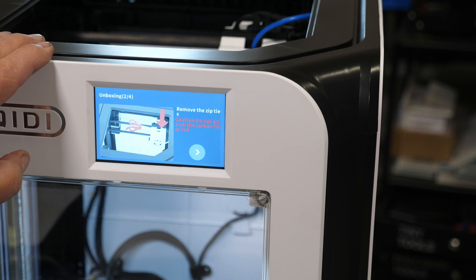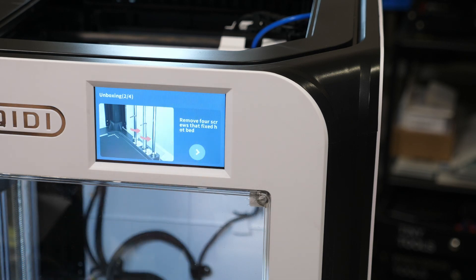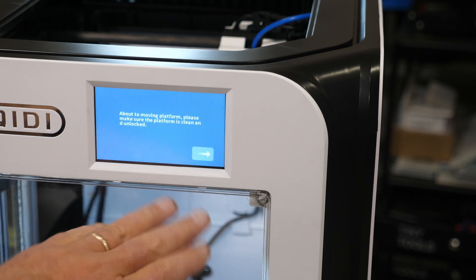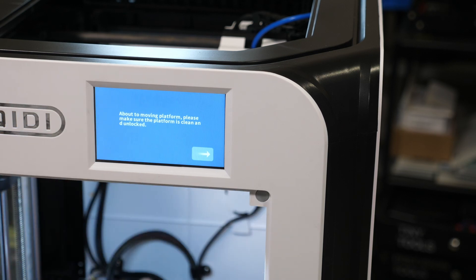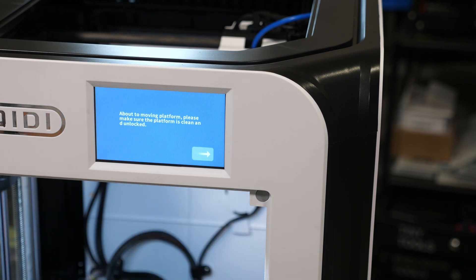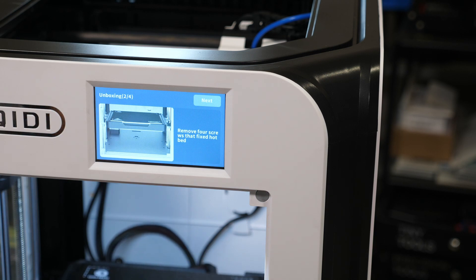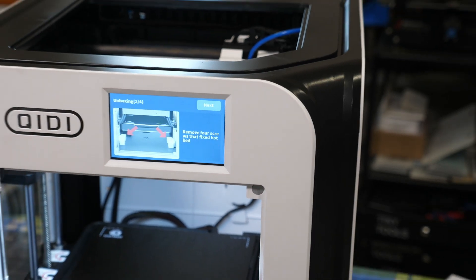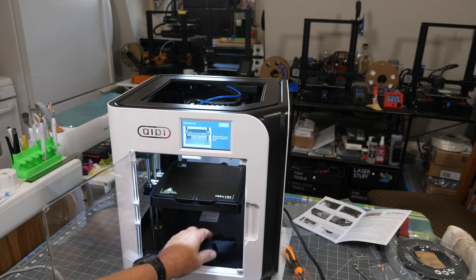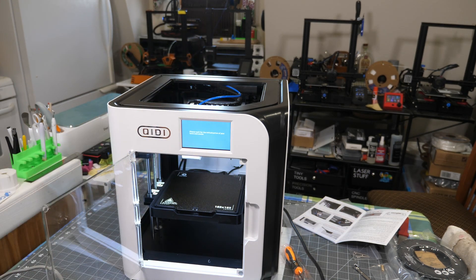Click next. It says remove the zip tie - did that. Be careful not to scratch your carbon fiber rods up there. Remove the four screws that are in the bed - did that. Making sure the platform is clean and unlocked - it appears to be pretty clean. The bed is removable and magnetic. It says it's going to move the platform, and it's moving it. Then we remove those shipping bolts and hit next. Now we wait for the initiation of the platform and nozzle.